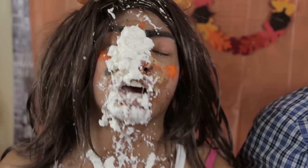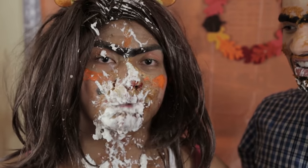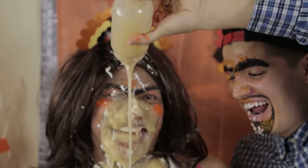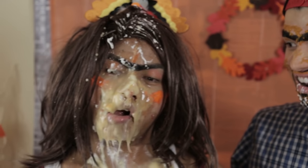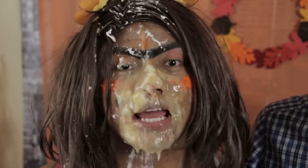Last but not least, there's one more ingredient that's a very traditional thing to have at Thanksgiving — gravy. Once you have all of those, you should be good with your makeup.